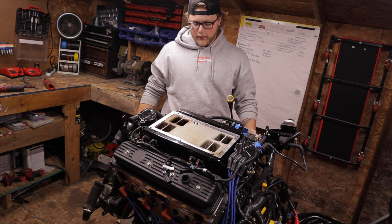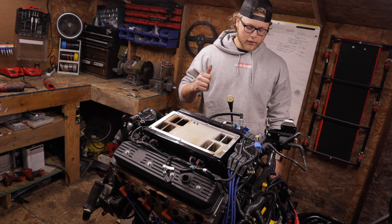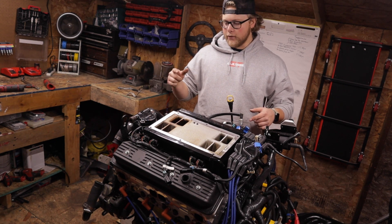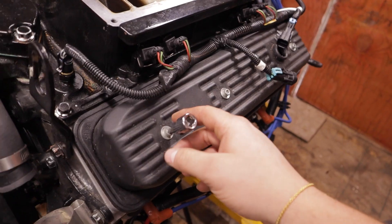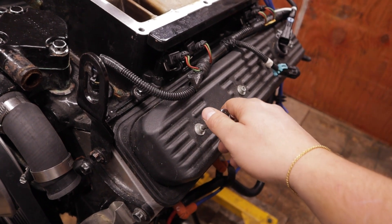Now we've got access to the fuel rails, distributor cap, rotor, pretty much all of that. I decided rather than taking the valley cover off first, I need to get the valve covers off anyway — this will give me an idea of what the valve train looks like, so I'm going to pop both valve covers off. They've got four bolts on top, 3/16 allen. I'm also going to unplug most of the wiring harness — I've got everything labeled — and peel it all towards the back of the motor to give me room. Then I'll pull the valley cover, cap and rotor, and probably get to the FEAD system.